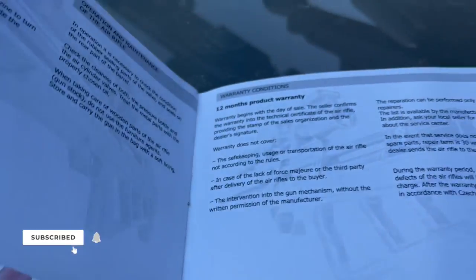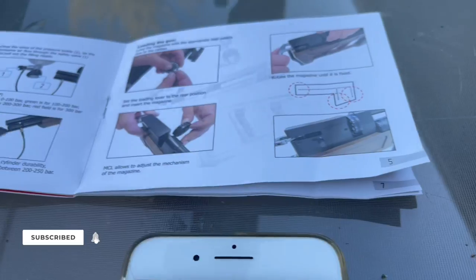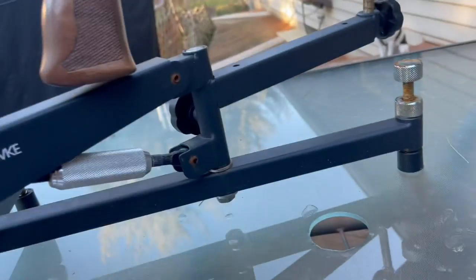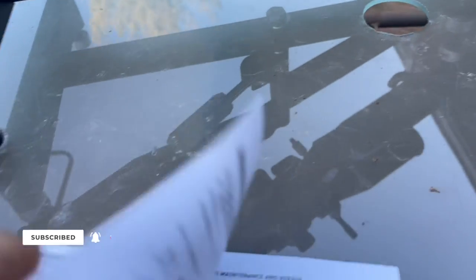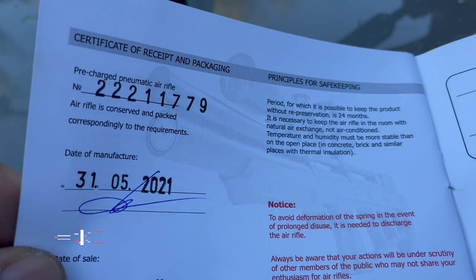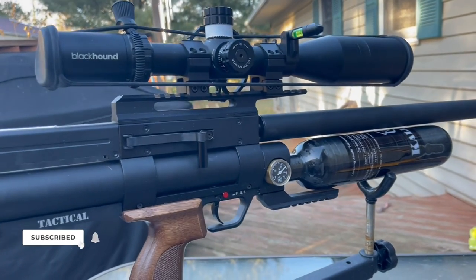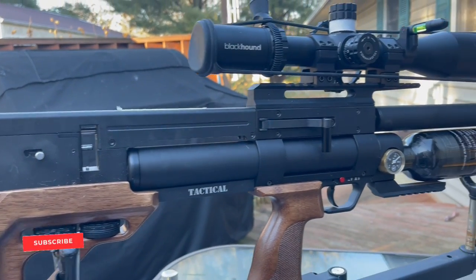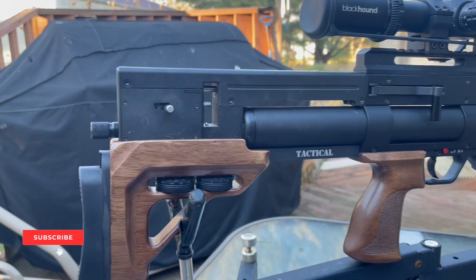The manual shows you how to load the magazines and what to do with the loading arm. It may be available through Air Guns of Arizona or Georgia Air Guns. This particular unit is serial number 531, made in 2021.